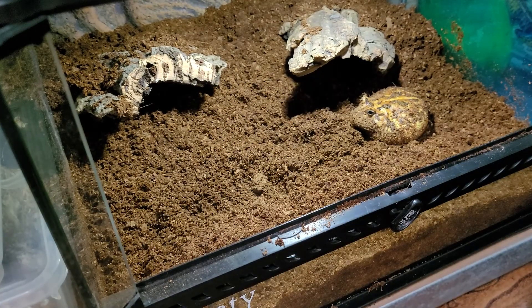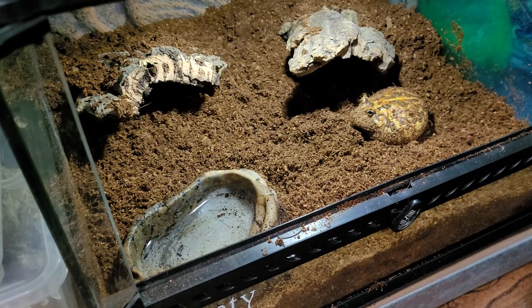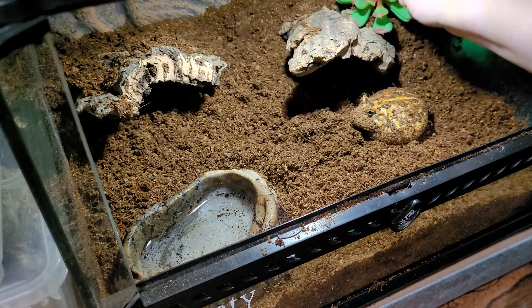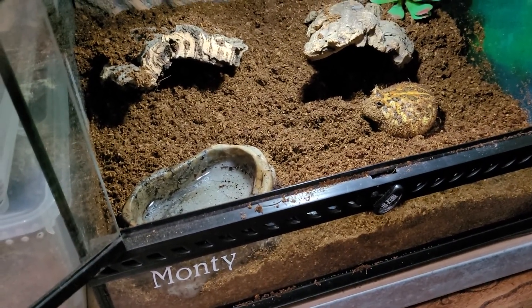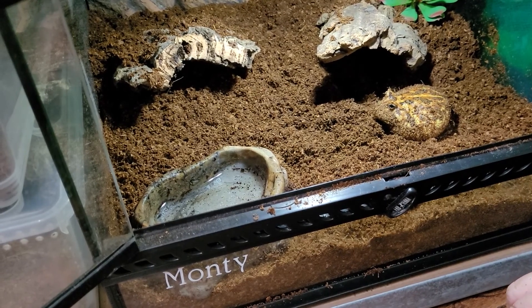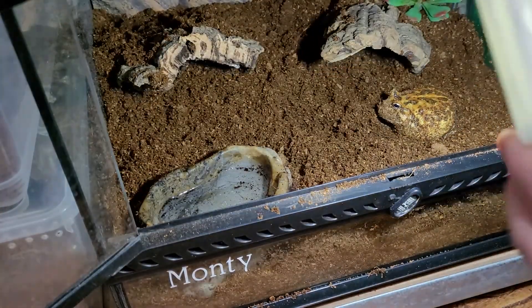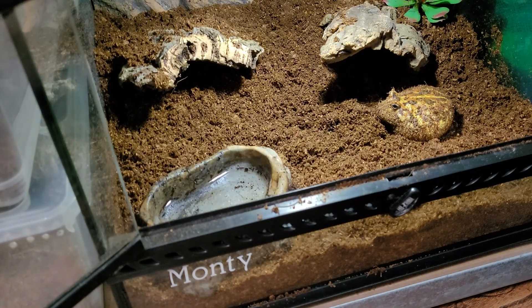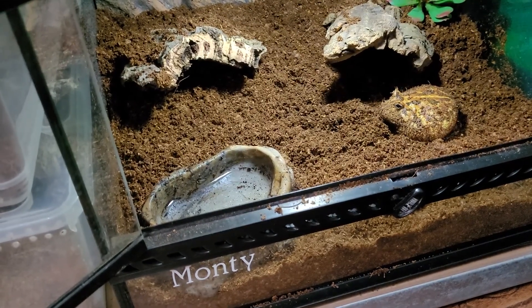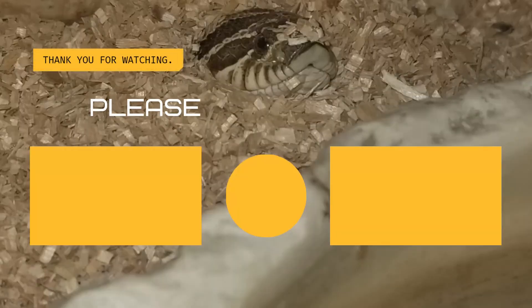Give him his water dish back — it has springtails in it, so hopefully they'll go back into the substrate. And here's his little fake plant. I think that looks better than it did originally — the moisture's nice and damp. For a light I use this one from the dollar store; put it on top and it gives the right amount of light. I hope you enjoyed the video today — please like, subscribe, and share, and we'll see you in the next one!